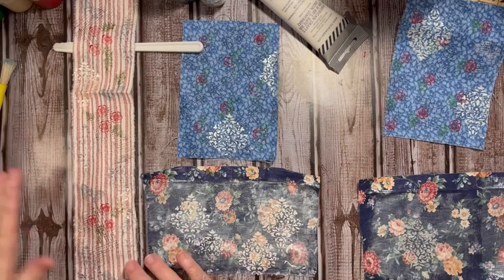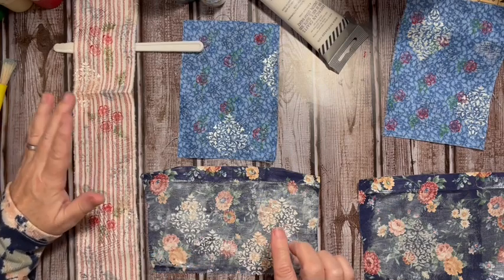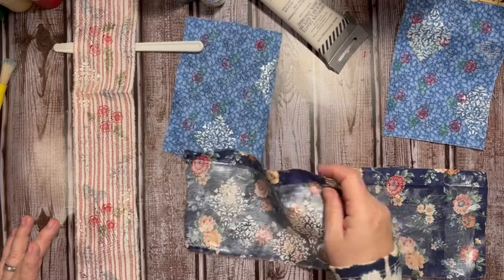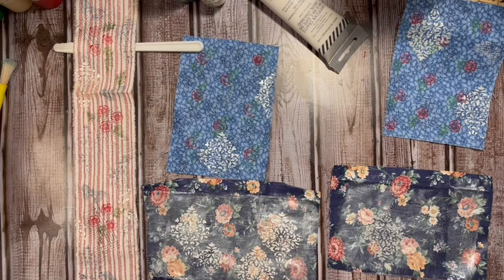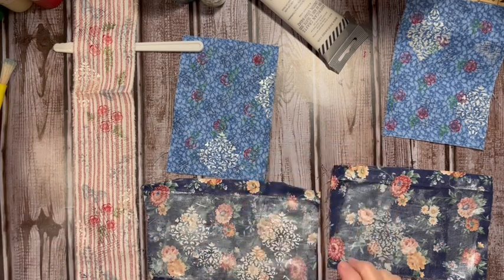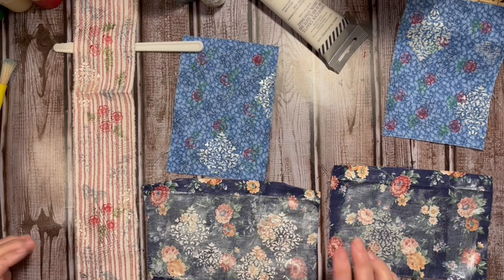Today's video was stenciling on fabric, and I showed you how to stencil using paint and texture medium. I'm looking forward to seeing what you're doing — there are a lot of great ideas already showing up in the Facebook group for this challenge. If you're interested in the challenge, the details video is in the description box below. We'd love to have you join us — there are prizes, a party, and lots of fun!